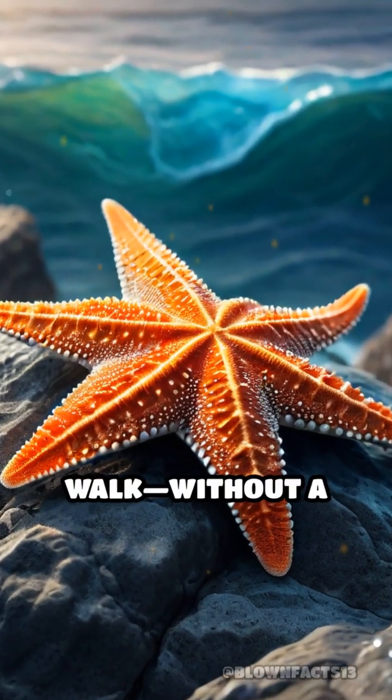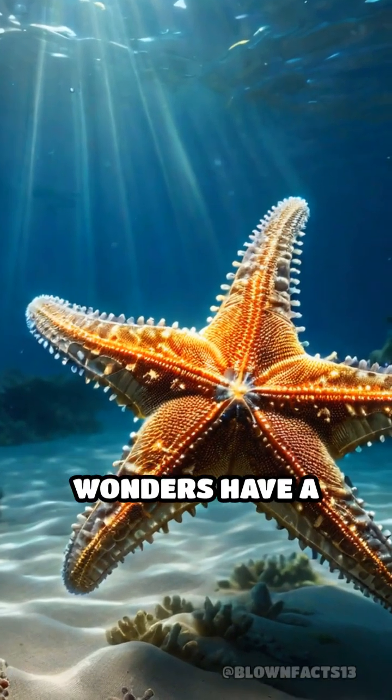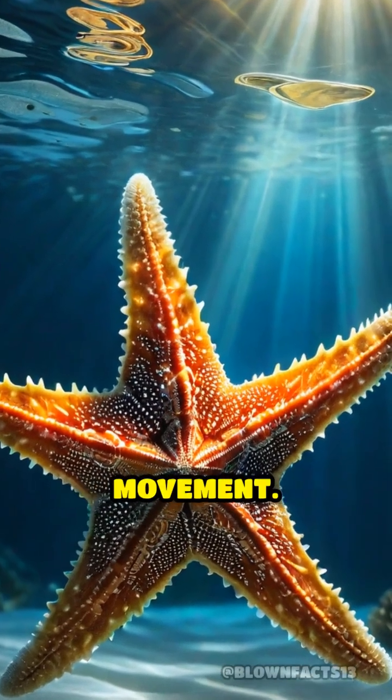What if I told you sea stars can walk without a single muscle? It sounds impossible, but these ocean wonders have a secret — a built-in hydraulic system that powers their movement.